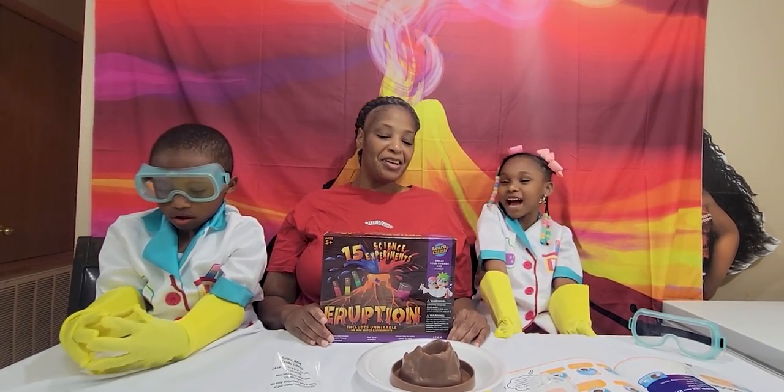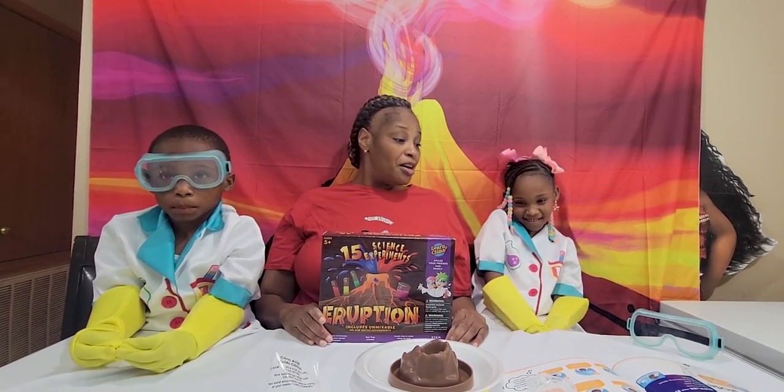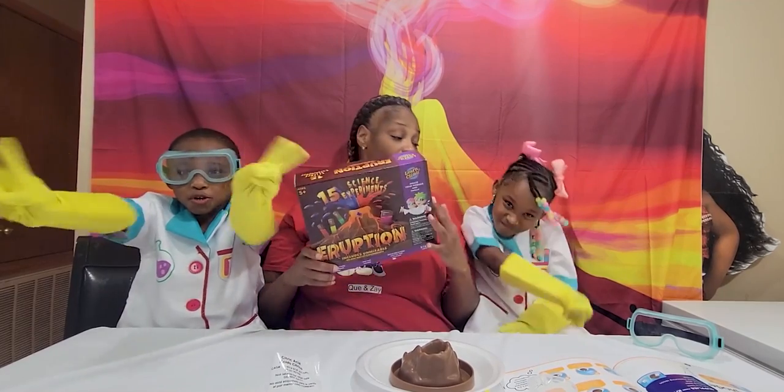Today we're going to do a science experiment with our mom, and it's going to be on volcano eruptions. So we're going to do two experiments. You guys ready to start?